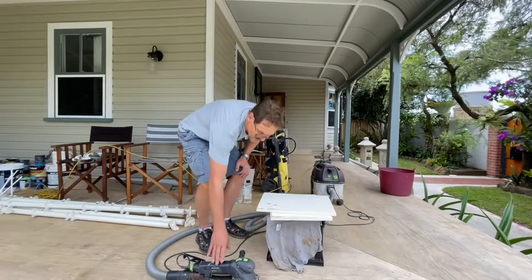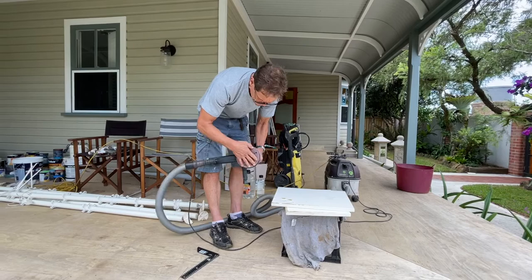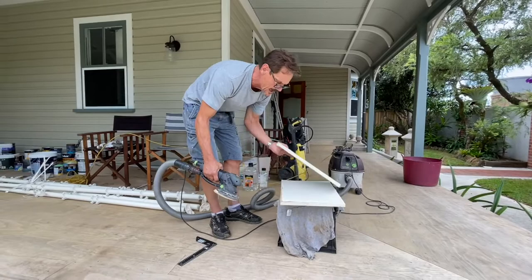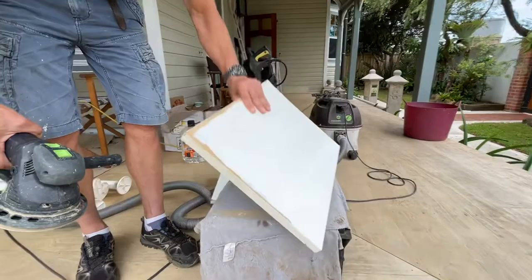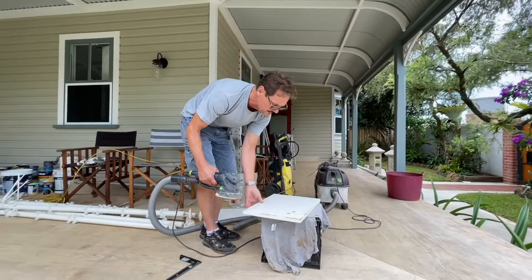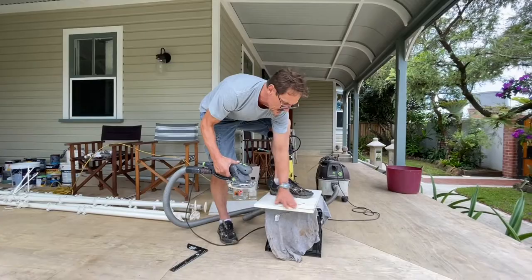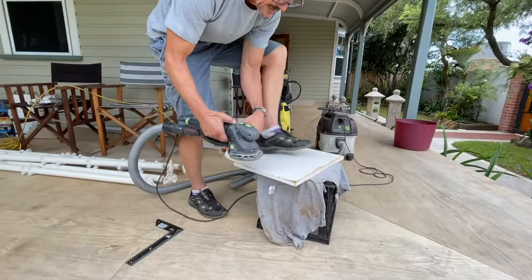This is what we're going to use to restore it — an orbital sander with a vac attachment. I've got a fairly coarse P80 pad on there because we're going to take away a bit of material. This one I've already started on, and you can see where I've taken the material away to render it a fairly flat surface. The orbital sander's vac attachment gets rid of all the dust. We sand this back to level — here's another board I'm working on with a big bump.